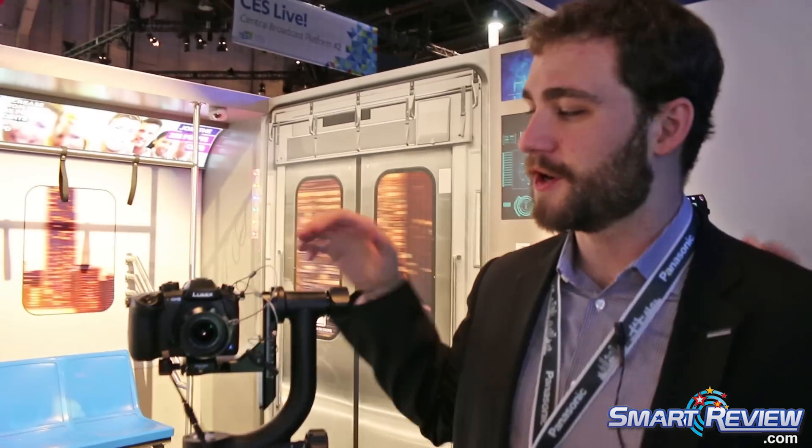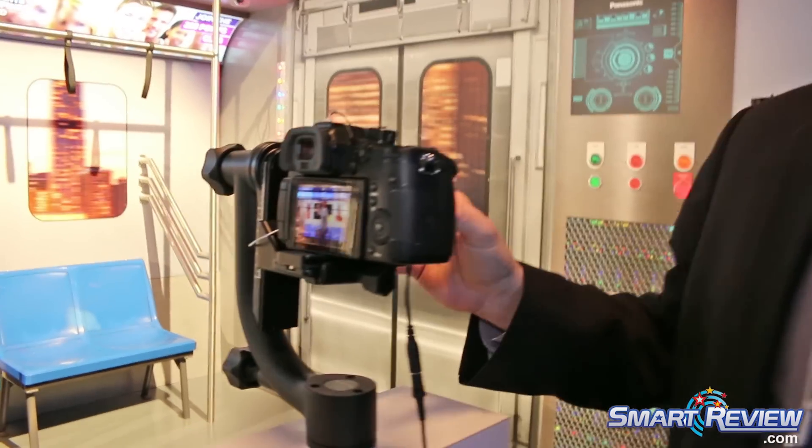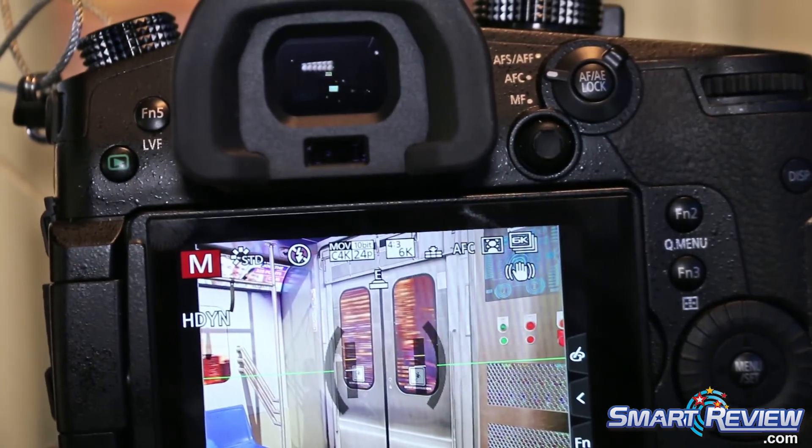Hi, I'm Sean Robinson with Panasonic. I work for the LUMIX Marketing Group, and we're here with the GH5, the recently announced camera here at CES. Some of the big things about the GH5 that a lot of people have been very excited about really have to do with its 4K video recording.